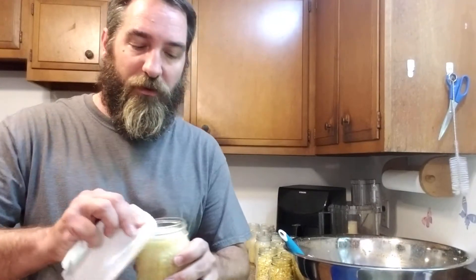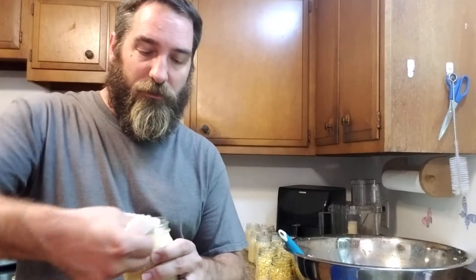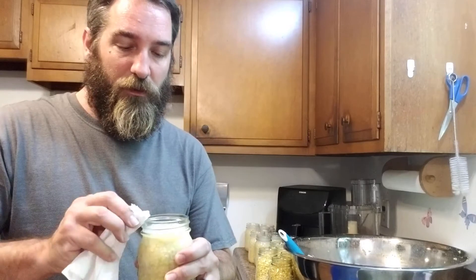Now all we're going to do is wipe our rims and make sure those are nice and clean. I've still got some jars to fill, but I'm going to get a batch going in the canner. It takes 55 minutes to process in the canner, so we're going to get a good batch going right now.